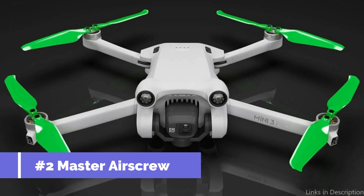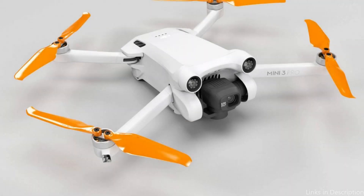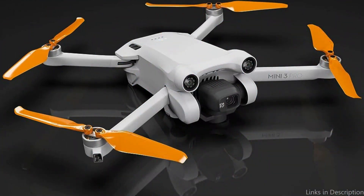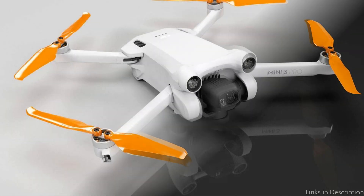On number two, we have the Master Airscrew Propeller. The Master Airscrew Propeller is the only propeller you need if you're looking for a high-performance, versatile, and dependable option. This propeller is made to give your DJI Mini 4 Pro the best possible flying experience. It features stylish, colored propellers for a modern, unique look and instant personalization of the drone.